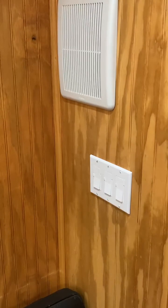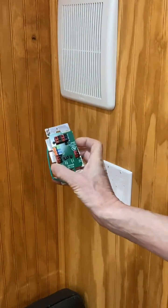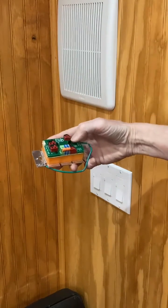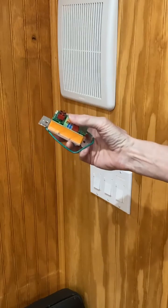This switch controls both the fan and it can also control up to 24 watts of DC lighting. So it has a DC power in, power out for the fan and for the light. It also has a control bus.